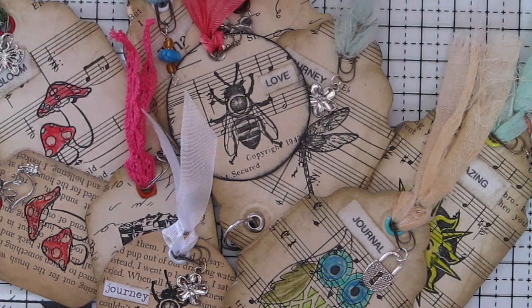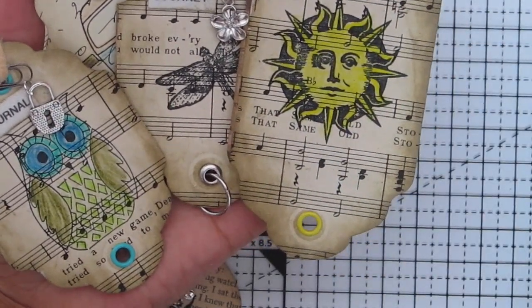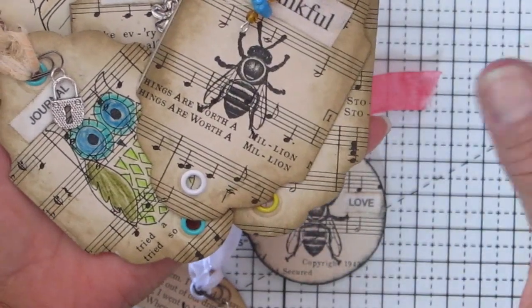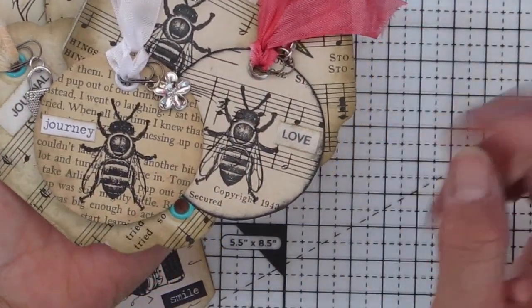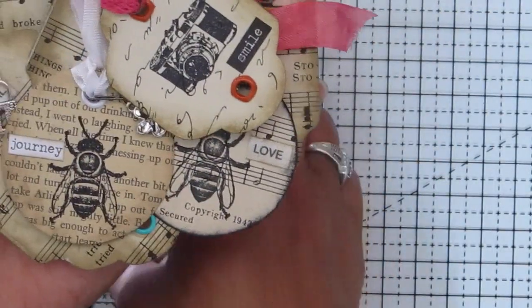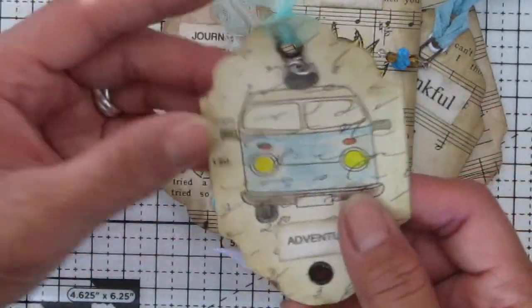Good morning everyone, thank you so much for joining me. Today we are making some journal tags or gift tags. This is not my idea — it's actually a project inspired by Wendy's Journal Adventure. She has a really cool tag punch and a circular punch, and she also has a really nice stamp set from Tim Holtz. So I don't have those, and I'm basically just working with whatever I have.